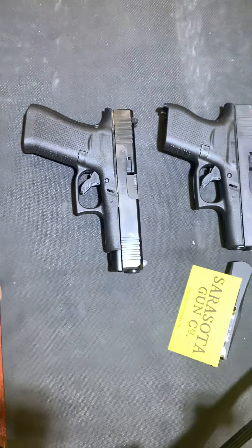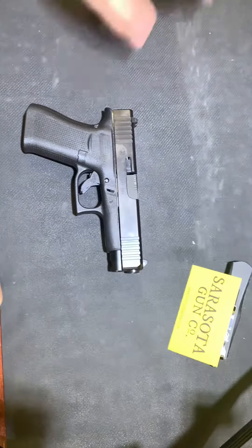Sig went and did the same thing to compete with them. We all know the standard P365, which comes with two 10-round flush fit magazines — one of them has a pinky extension.